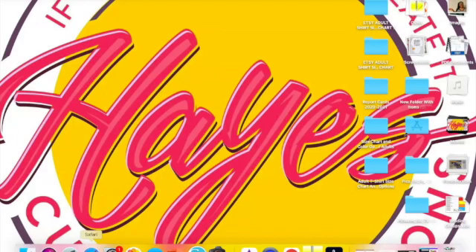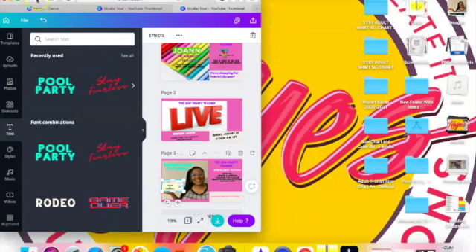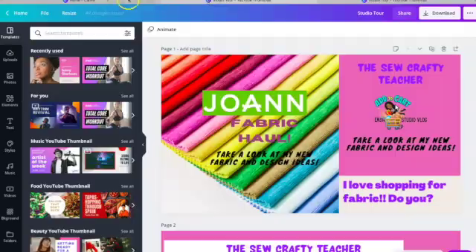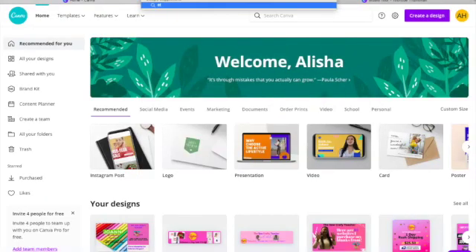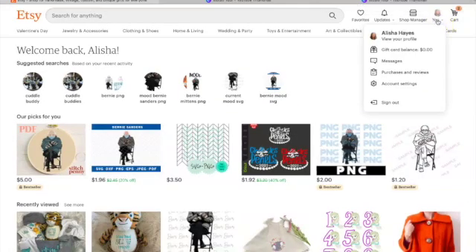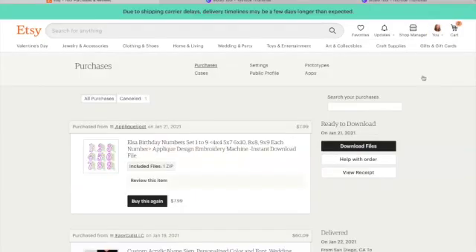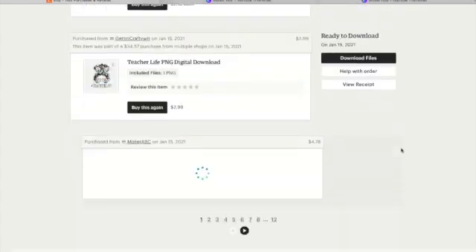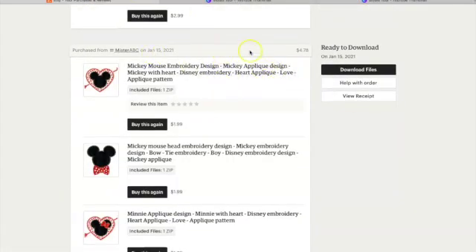First I am going to go to my Etsy shop. This is Canva — this is where I used to make my thumbnails, video on that coming soon. Going to Etsy, etsy.com. I'm going to click on my account, click on Purchases and Reviews. I want the Mickey Mouse heart design, so here's my Mickey Mouse heart applique.